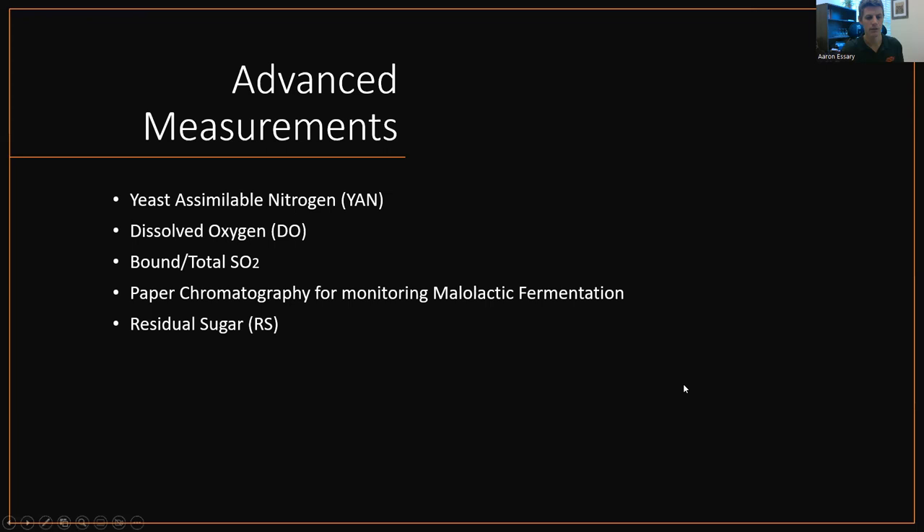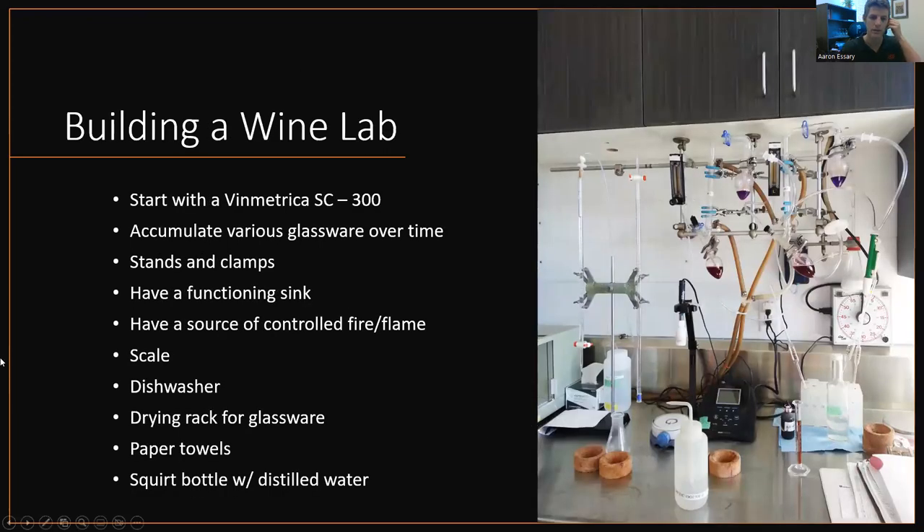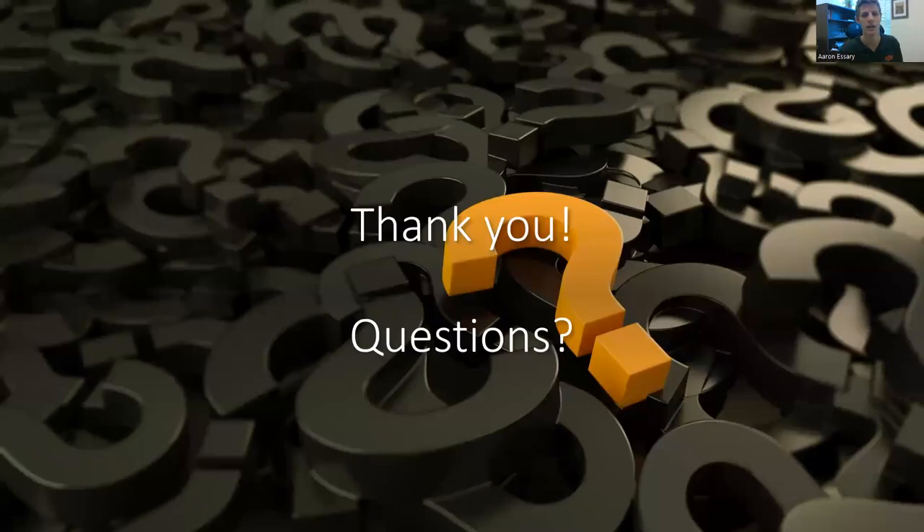That brings us to the end. Just to loop back around to the beginning — building a wine lab: start with a Vinmetrica SC300, that will be your most favorite piece of equipment. After that, just start accumulating various glassware — you can buy an assorted chemistry set off Amazon for like $200. Stands and clamps, because you have to have something to hold everything. Remember to set up near a functioning sink if you can, have a source for fire, a scale, dishwasher, drying rack, paper towels, squirt bottle with distilled water. With that being said, that brings us to the end — I'll pause the recording and take any questions. Thank you.